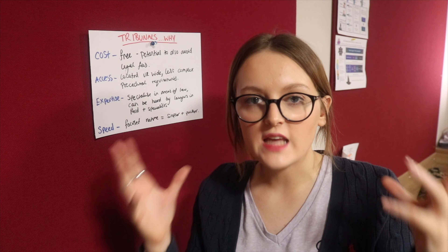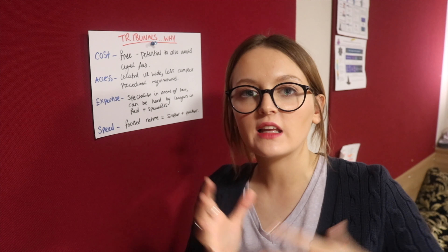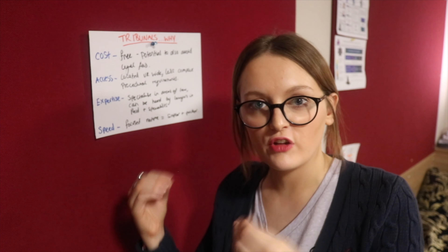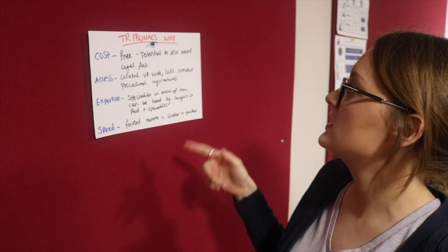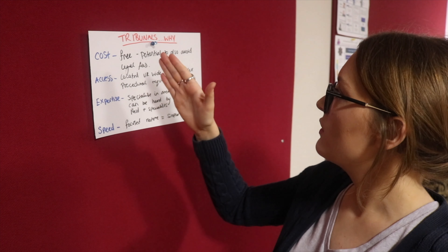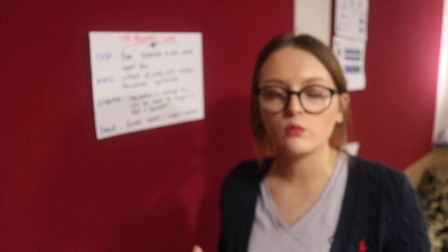This is the portion of the technique that is the actual memorization portion. Everything leading up to this is kind of passive — this is the true active revision portion. The first thing is you read it. So I would say: tribunals, why? Cost, free, potential to also avoid legal fees. Then I will say it out loud.